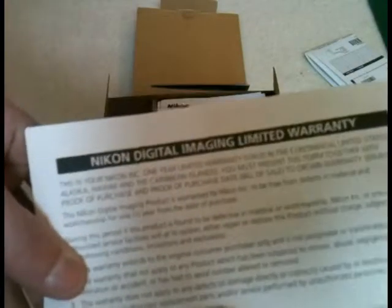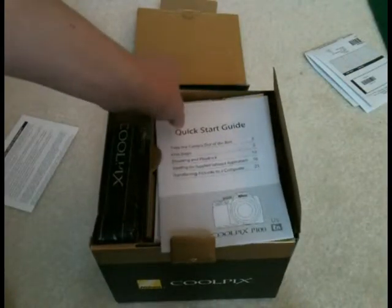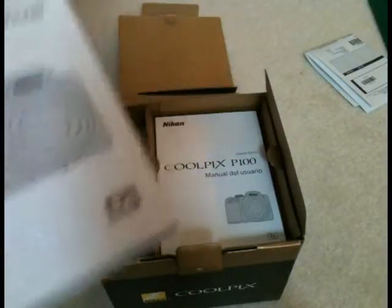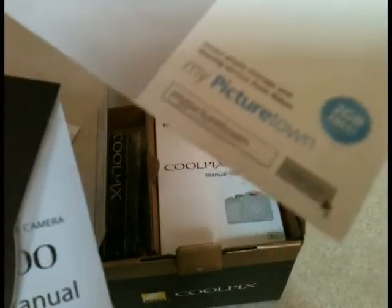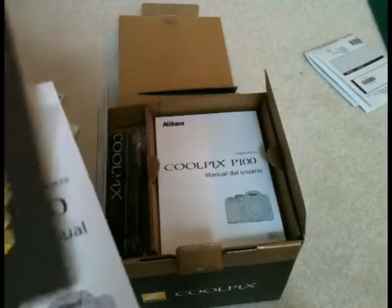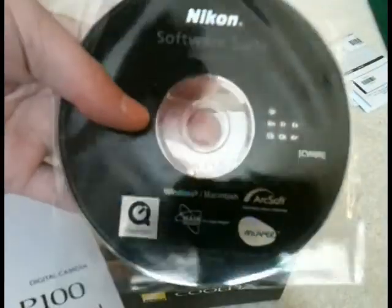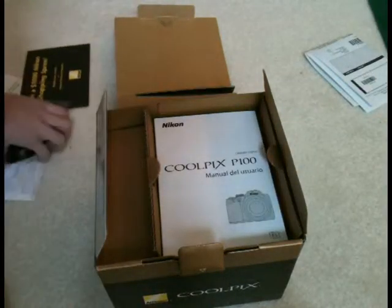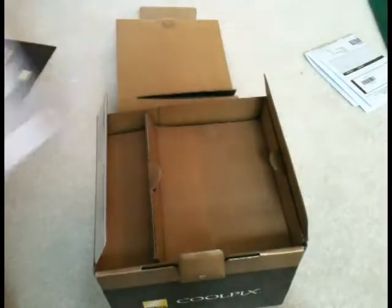So, digital image warranty — we don't need that. Quick start guide, obviously that's there. German. And it looks like free 2GB at MyPictureTown.com. I can share pictures and I would love a free Nikon $1,000 shopping spree. This is the software, the Coolpix software, and this is the user's manual. Coolpix strap. And another manual.